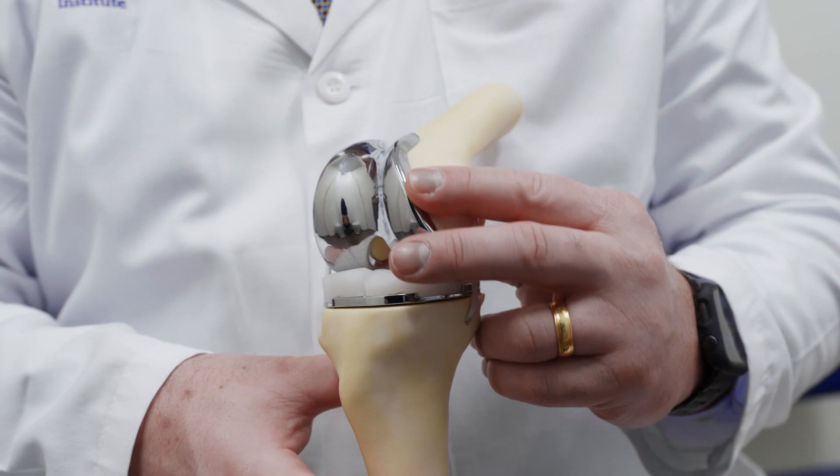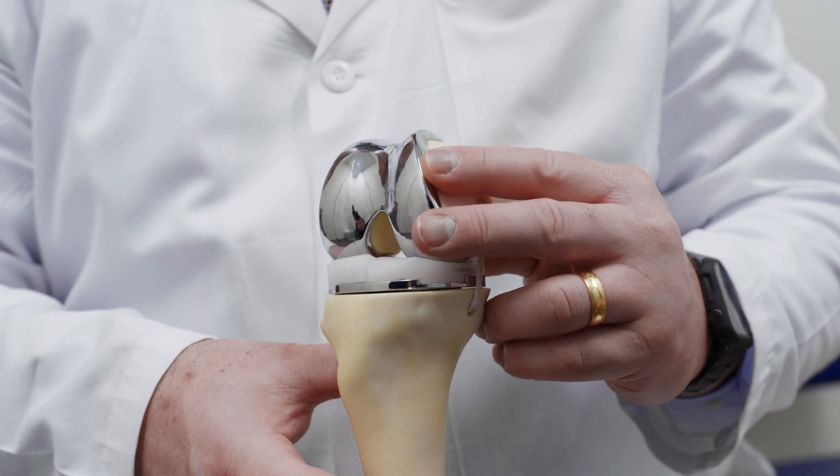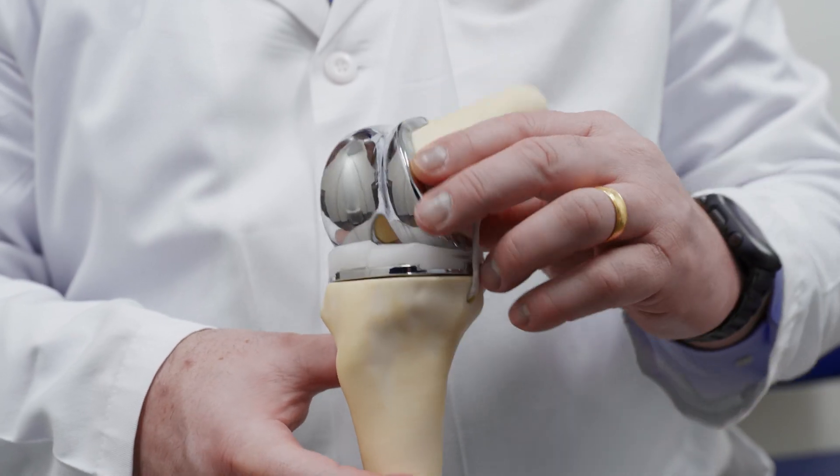The patient's knee feels more natural, the range of motion and rehabilitation are a lot easier for the patient, and it's a more stable implant.